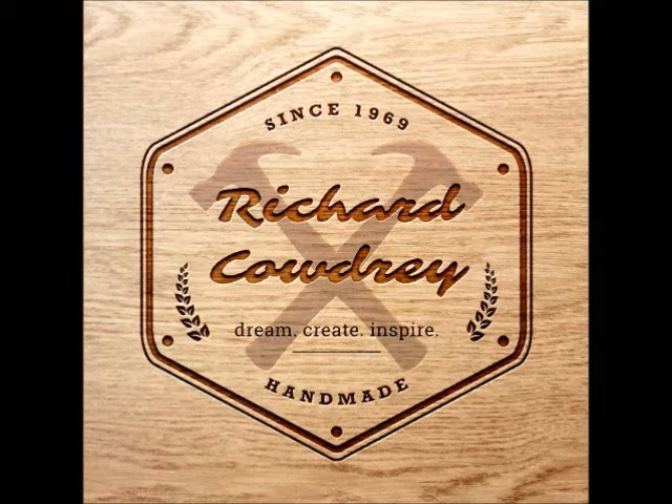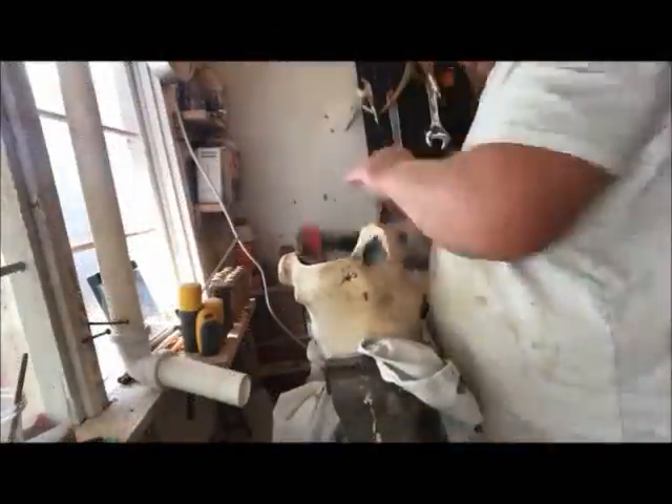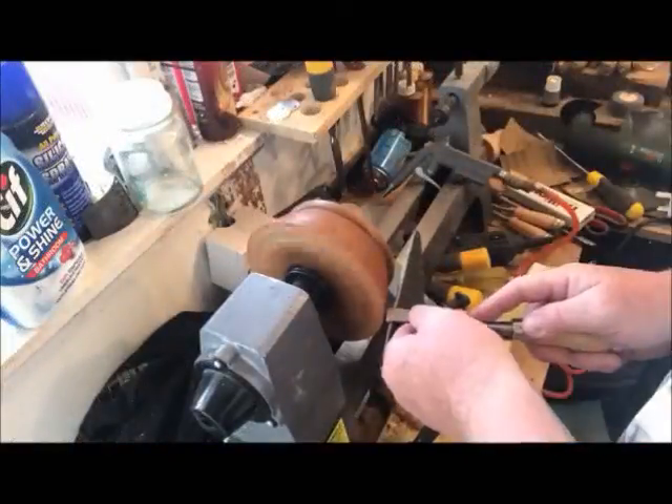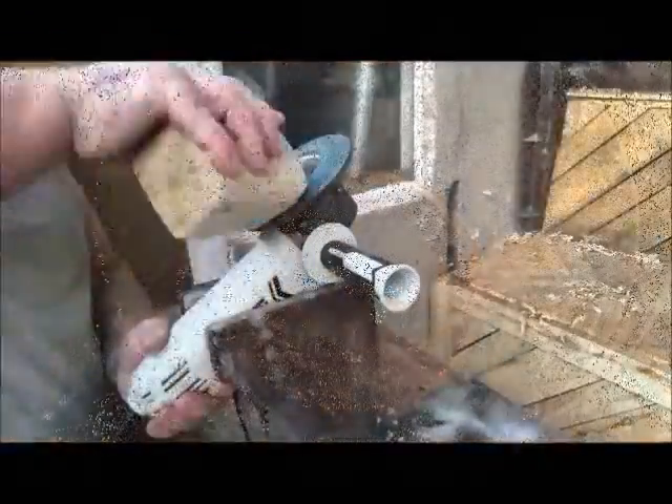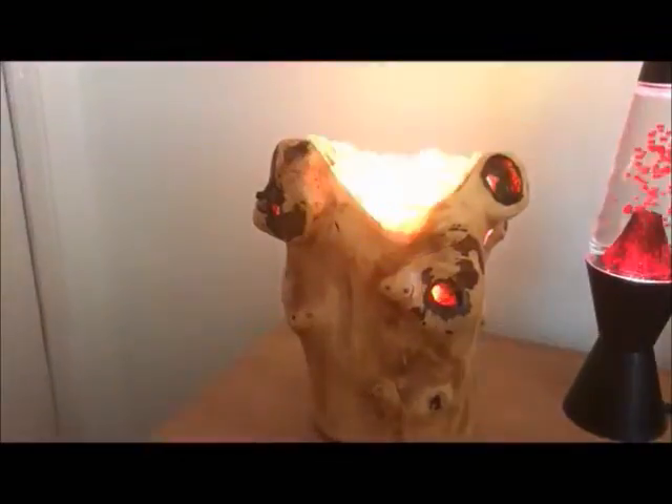Balls! You know, the wooden type. I keep seeing these spheres and balls being made on the internet, so I thought, let's have a go and see whether or not I can make my first wooden ball.